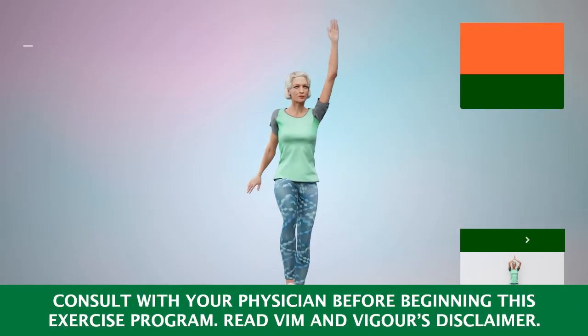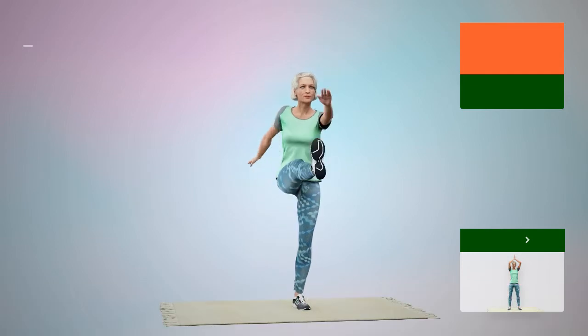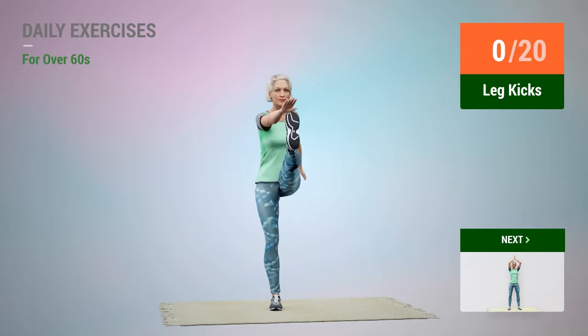Next exercise: leg kicks. In 5, 4, 3, 2, 1, go.